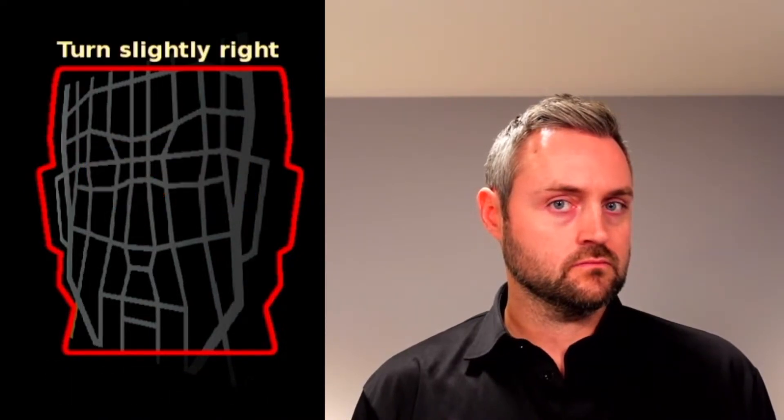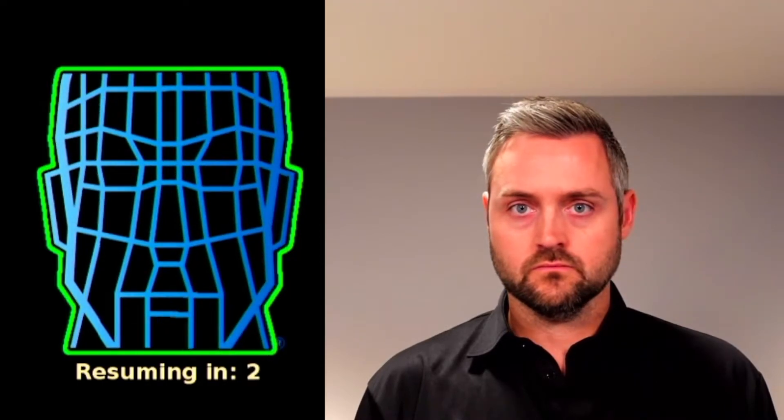Here you can see I am misaligned. The instructions are telling me to turn my face slightly to the right, guiding me back into proper alignment. At this point, I am enrolled and a green face means that I've been verified and I'm ready to start using the system.